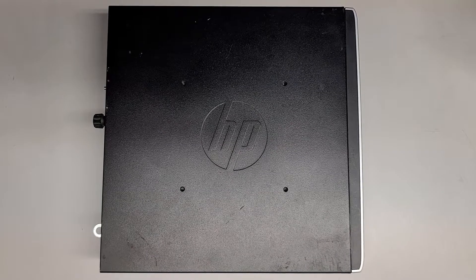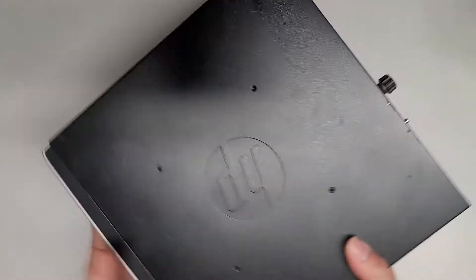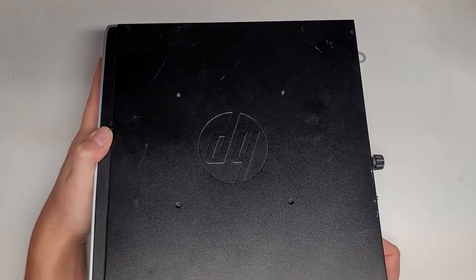Alright, so this is going to be a quick video showing how to open up and disassemble this HP Compact AD200 Elite Ultra Slim Desktop.